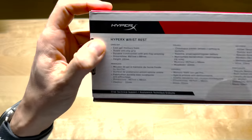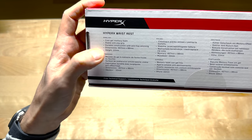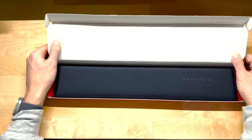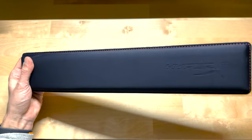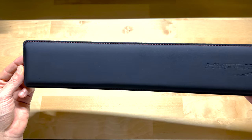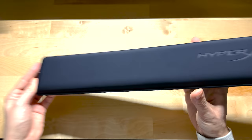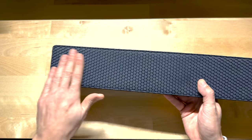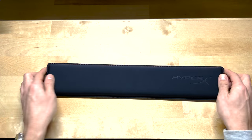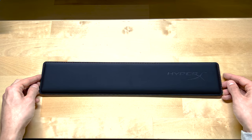On the back it says: cool gel memory foam, stable anti-slip grip, durable construction with anti-fray stitching, and lists the dimensions and height. Taking it out of the box — very simple packaging. This is how it looks: very subtle with a small detail all around in red stitching, which looks quite nice. It has some branding in the front, and on the back there's an anti-slip surface so it doesn't slip on the desk. It has more of a gamer-ish look, so if you have a gaming setup this can look very well with it.